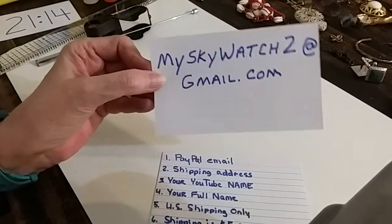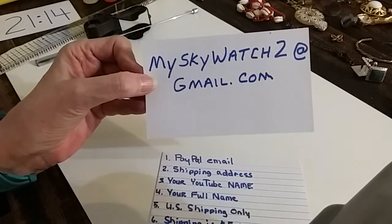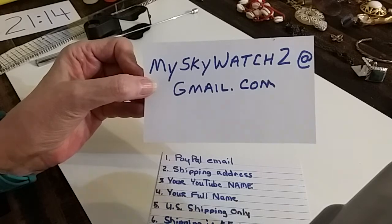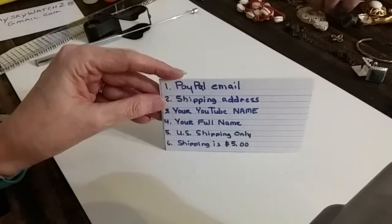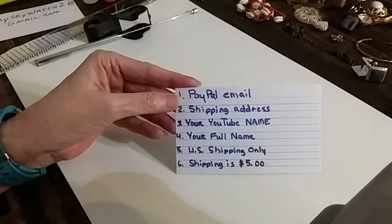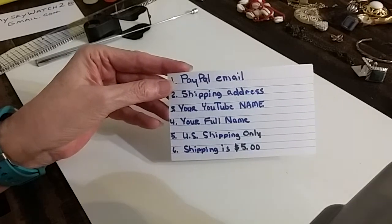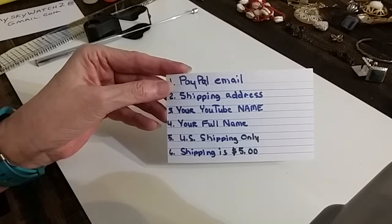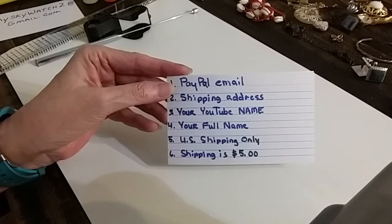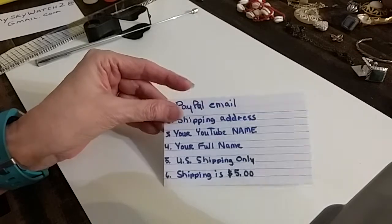If you haven't done business with me before, and before you comment on the videos, you should email me at myskywatch2 at gmail.com with your PayPal email if you have one — if you don't, that's not a problem. Also include your shipping address, your YouTube name, and your full first and last name so I can connect your YouTube name with your full name and for shipping. We ship only in the U.S. and shipping is a flat fee of five dollars.